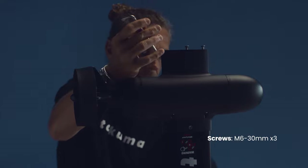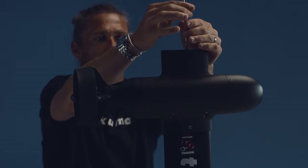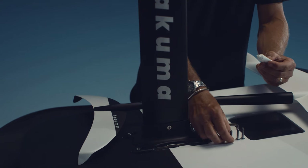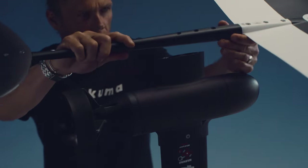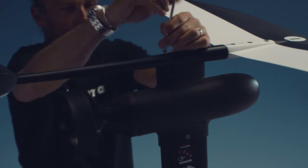Mast. Unscrew the M6 30mm screws from the bottom of the mast and apply a thin layer of Tefgel to them. Insert the mast into the fuselage and fix tightly with the three screws.